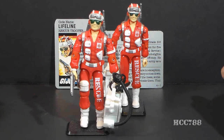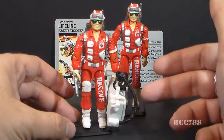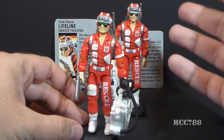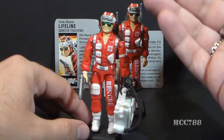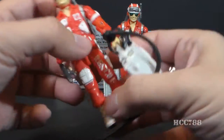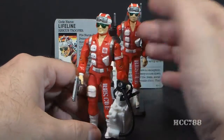Hello everybody, here it is — Cobra Commander 788 here, and this is a very quick look at G.I. Joe's rescue trooper from 1986, Lifeline. As you can see, Lifeline is a very red and white action figure, and that's appropriate — he is a rescue trooper, not a combat soldier, so he's dressed for his role. He even says 'rescue' in big letters on his leg.